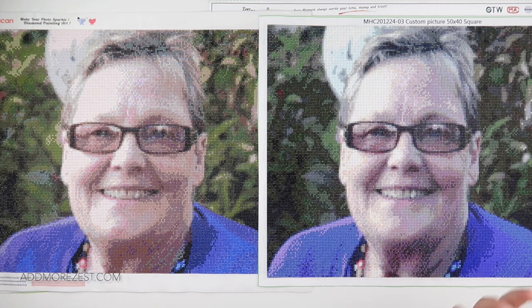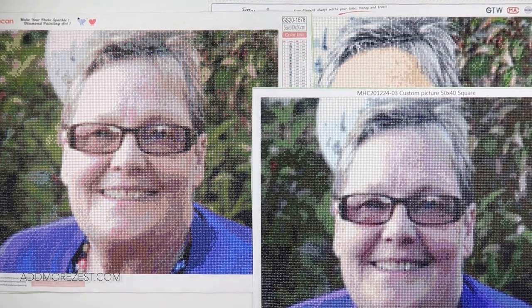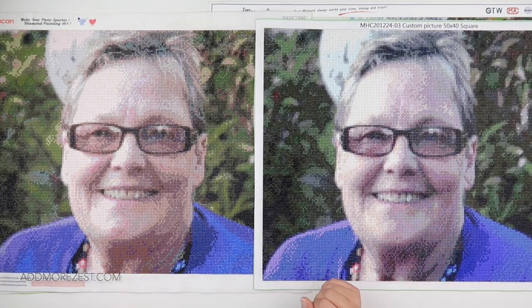I have used Evermoment for customs before and found them absolutely fantastic, but they weren't customs of people — they were more cartoon or digital images. Maybe that does make a difference, because the digital images I got Evermoment to do were absolutely fantastic and I love them. Even the five-panel of Sydney was amazing. Maybe it's just the colouring of a face that they struggle with — I definitely don't write them off.